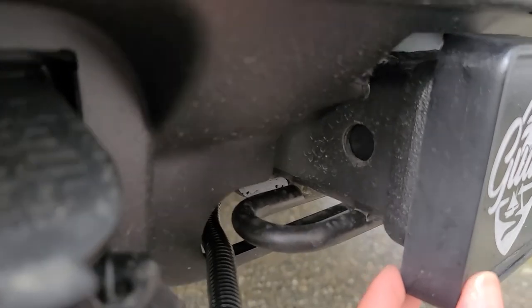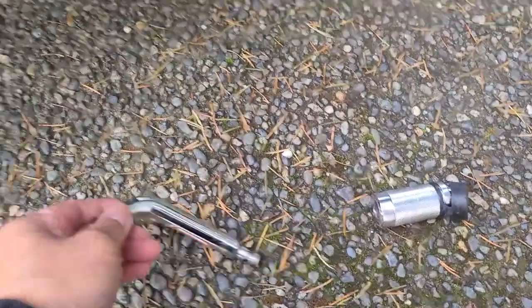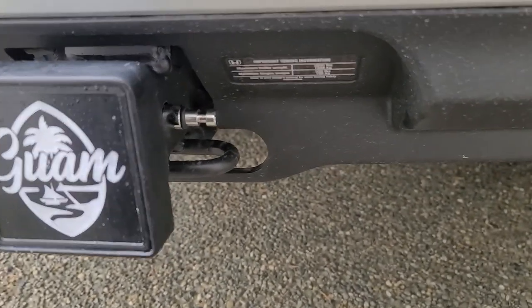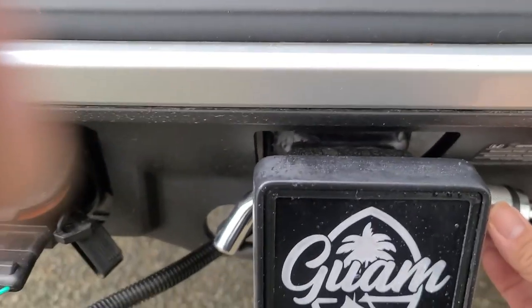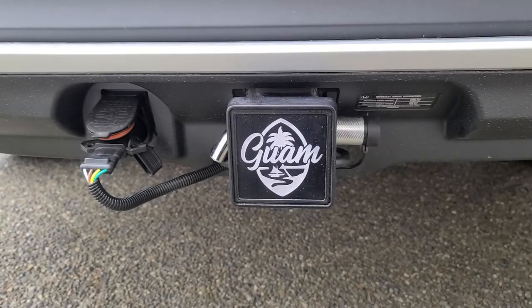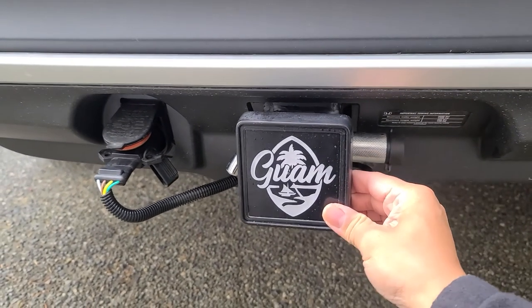Then we're gonna go ahead and make sure the holes are lined up. Grab your hitch pin and go ahead and lock it into place. And that's how it looks — locked into place so no one can steal it.